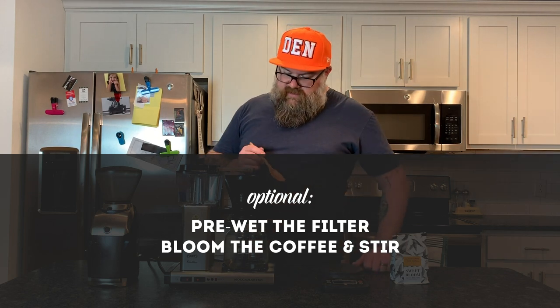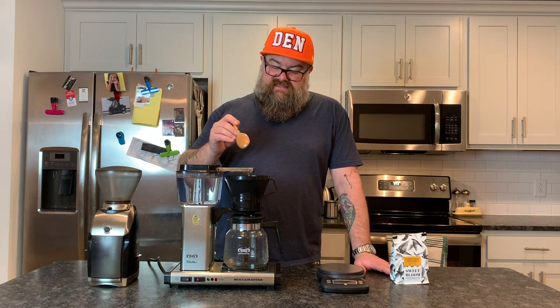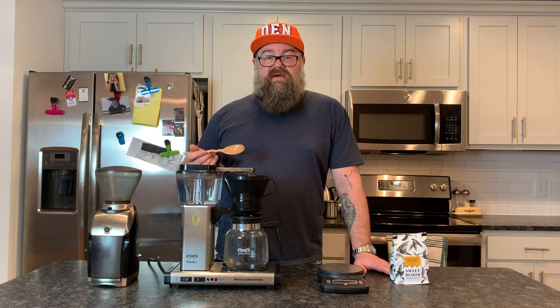I'll go ahead and grab my spoon to do that. This is not necessarily necessary, but it may help your grounds extract a little bit more evenly by stirring and making sure everything is equally wet. That's kind of the deal with brewing coffee really well — the more consistently all of your grounds are the same size and are equally wet and can equally extract the same flavor, the better your coffee is going to be. That's why you can spend an absurd amount of money on really expensive grinders, because the $3,000 grinder really, really keeps all those grounds consistently the same size.